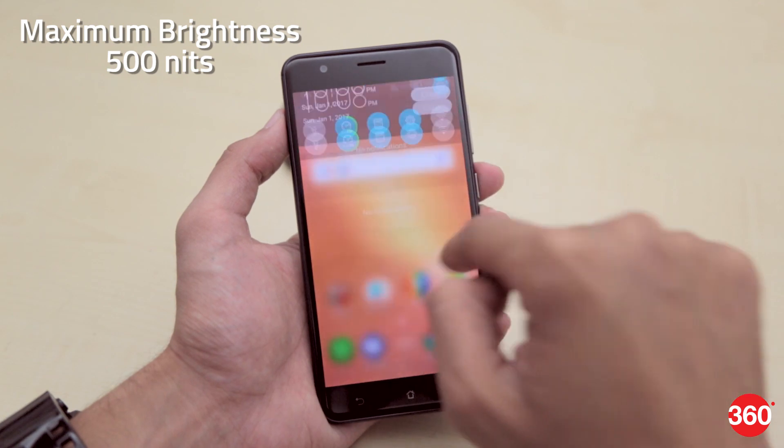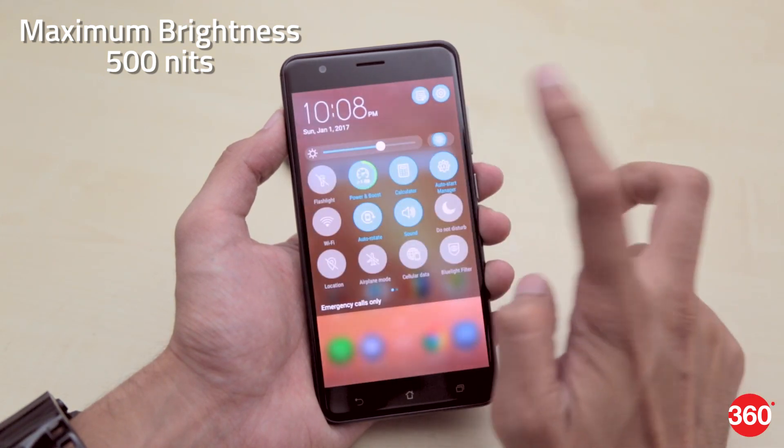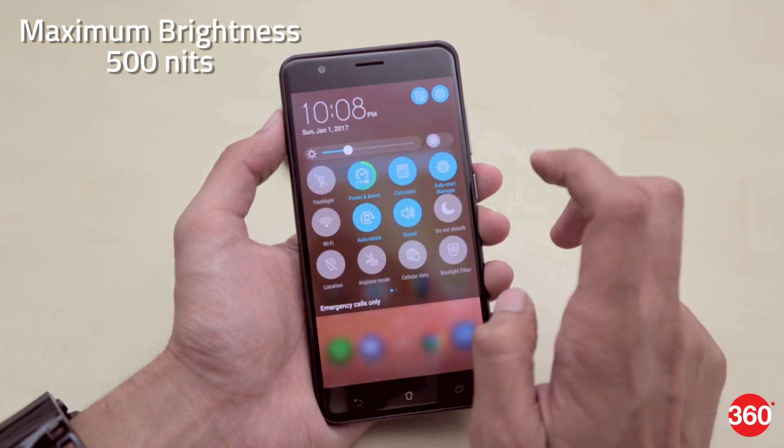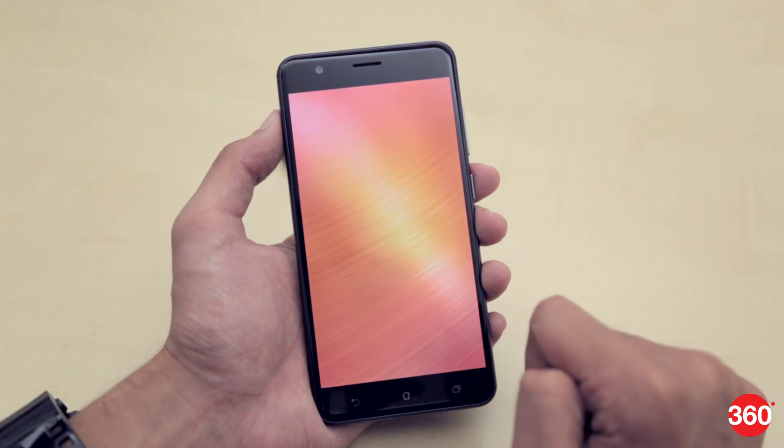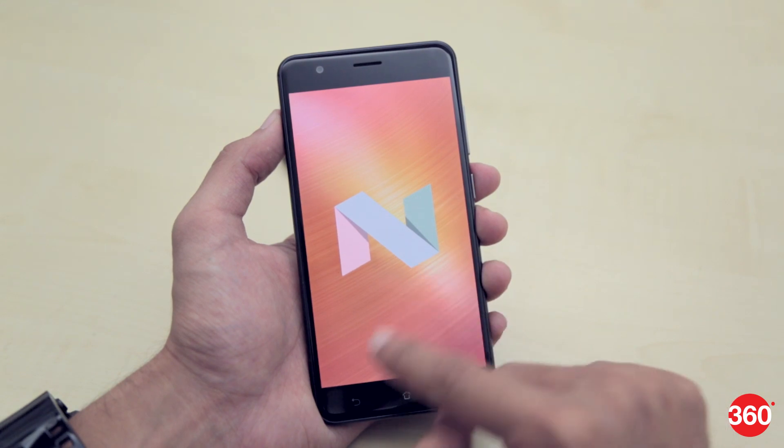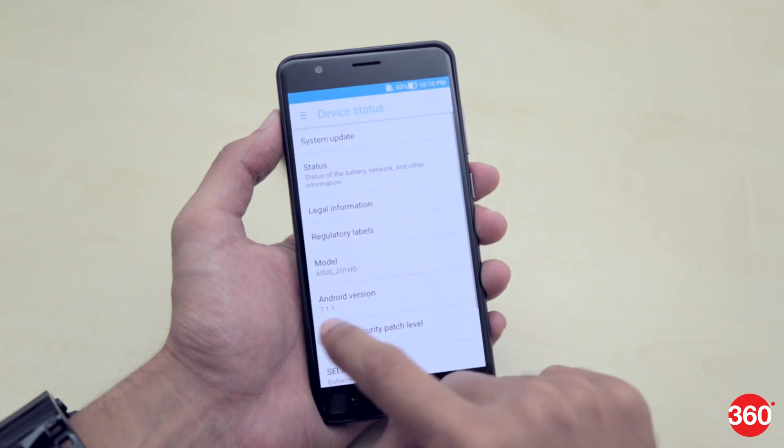With a maximum brightness of 500 nits, the screen does indeed get really bright and should be good for use in outdoor conditions as well. The Zenfone Zoom S runs on Android 6.0.1 Marshmallow out of the box but is upgradable to Android 7.1.1 Nougat.